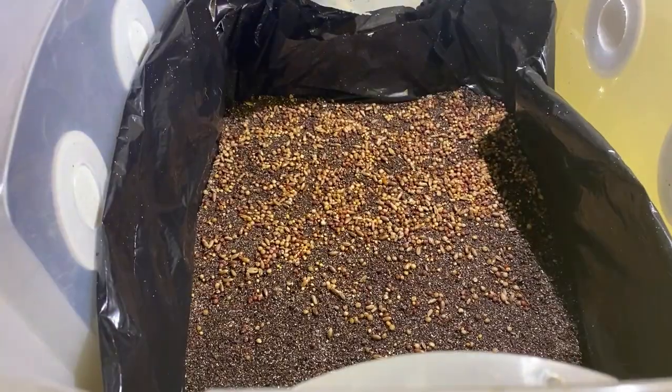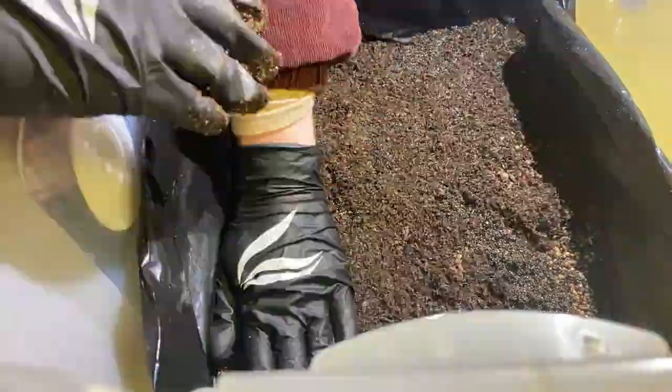If you want to try a different method, this is what a lot of people call the cookie layer method. You would take just enough substrate to cover the bottom layer of the bin, and then sprinkle some colonized grains over it to cover that layer.